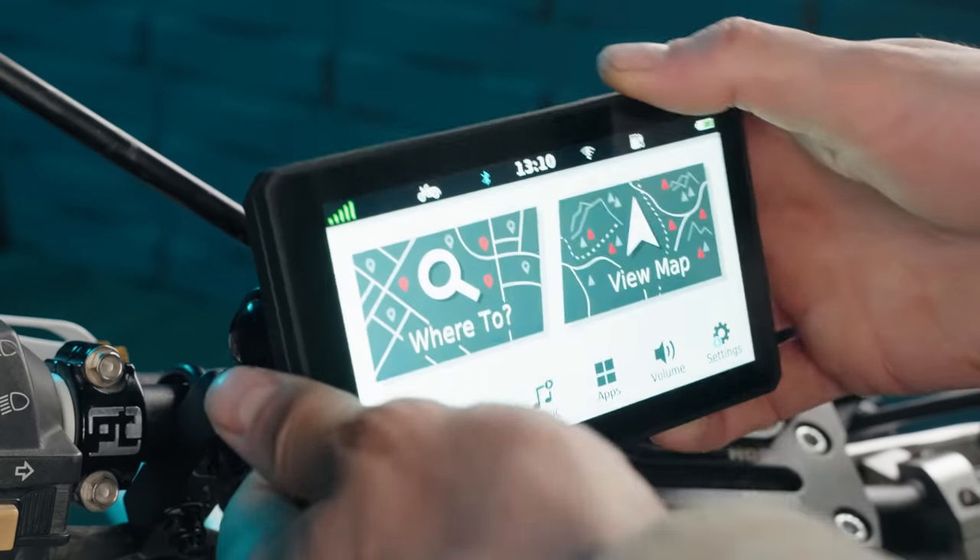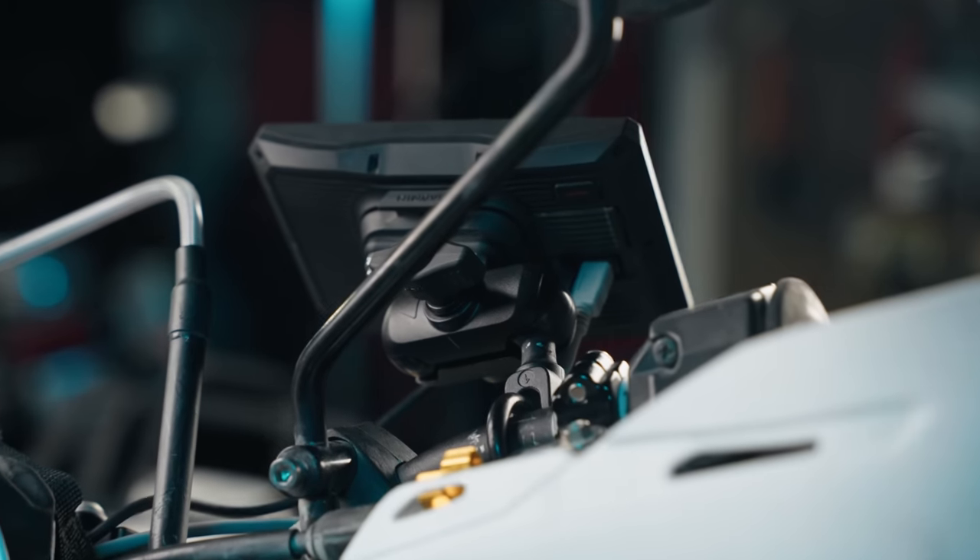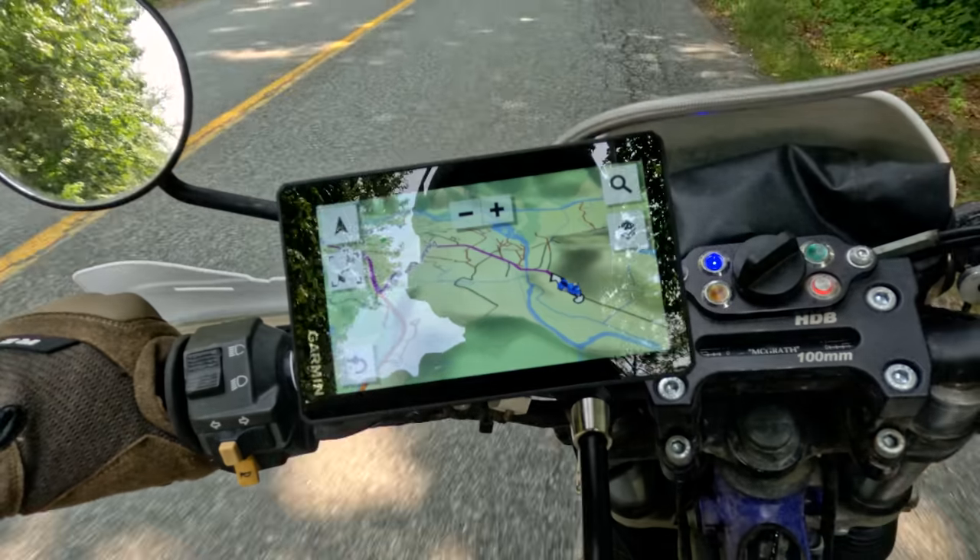Garmin's biggest, baddest bolt-on for big spenders is the Zumo series. It's cutting-edge hardware powered by an unparalleled data empire that is Garmin. If you want to slap $800 on the table and get more features than you'll ever need just in case you do, give the Zumo a try.